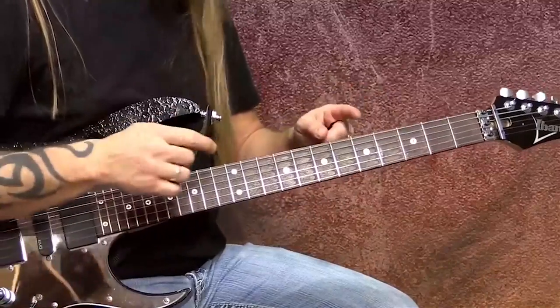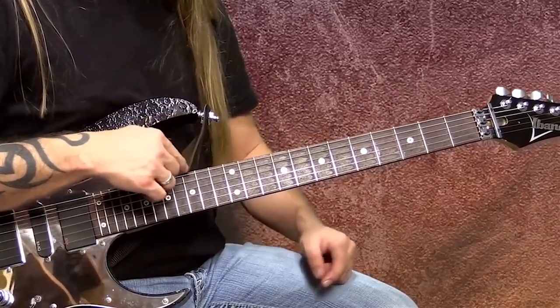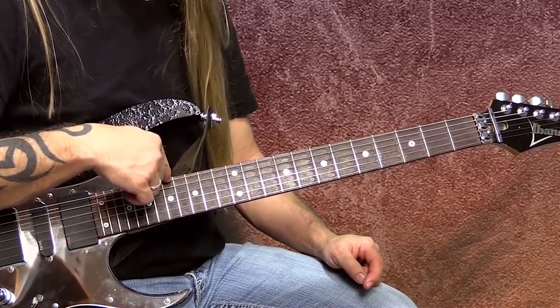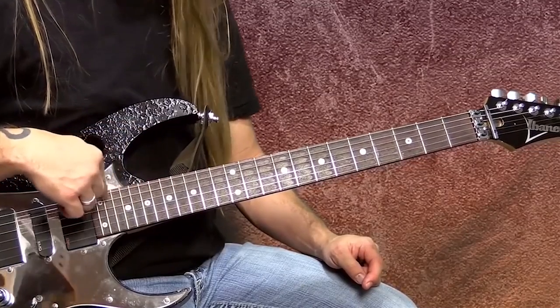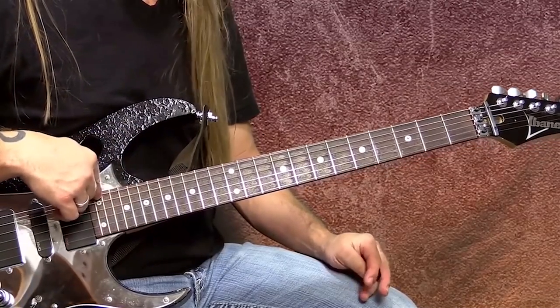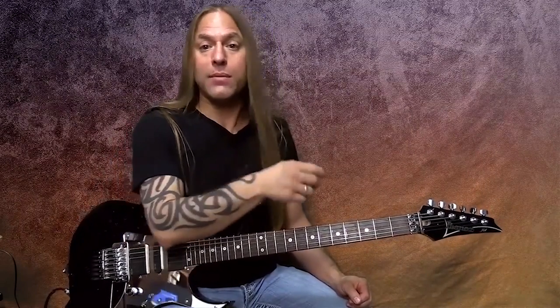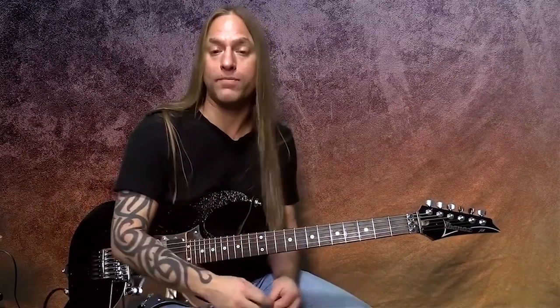If you don't know the notes on your sixth string, I strongly recommend you start learning those because it's going to make this whole process a lot easier further down the road. After G, we just start all over in the next octave — A, C, D, E, and so on. I could take those five pentatonic notes and place them on the sixth string, and do the same on the fifth, fourth, third string, and so on.